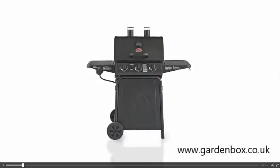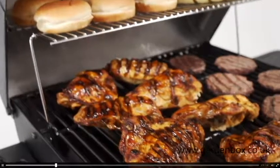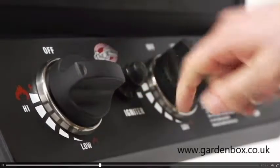The Chargriller Grillin' Pro is your budget-friendly gas grill perfect for family get-togethers. With heavy-duty steel construction surrounding 630 square inches of total cooking area, three stainless steel burners, and over 40,000 BTUs, the Grillin' Pro packs a lot of power.